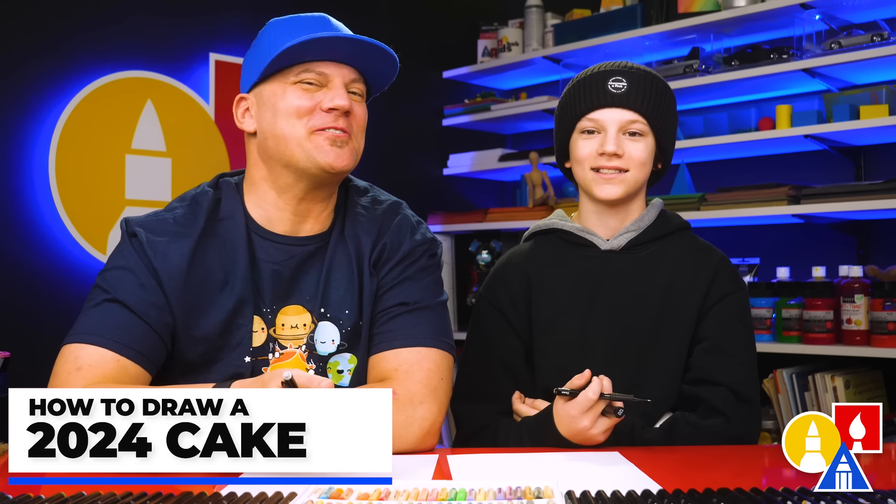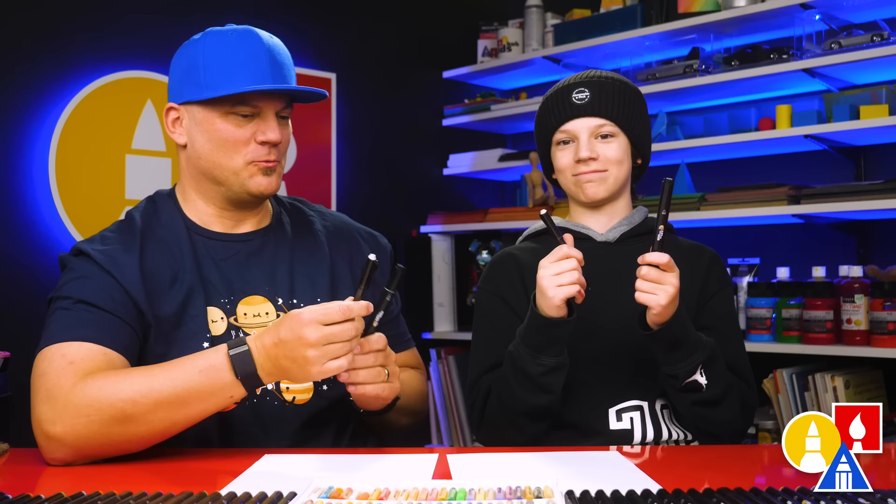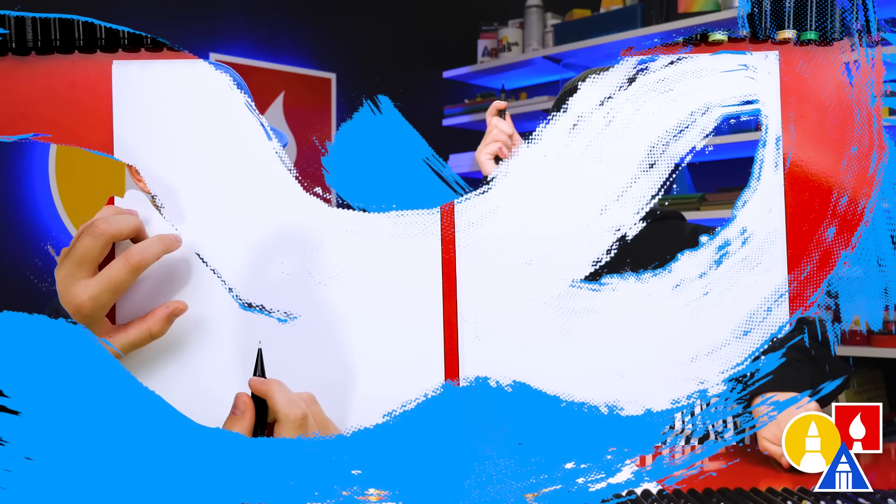Hey art friends, to celebrate the new year, we thought it would be really fun to draw a cake with the numbers 2024 as candles on top. We hope you're going to follow along. What do our art friends need for this lesson? Drawing supplies. We're going to use a pencil first and then our markers. You also need some paper and something to color with. Because we're using our markers to draw in color with, we're also using our marker paper. This helps keep our markers lasting longer and it's also a lot more fun to draw on.